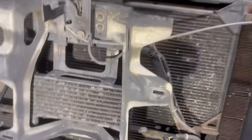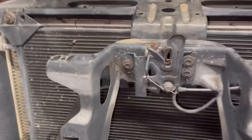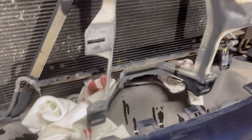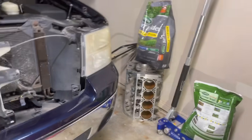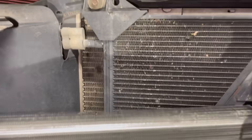We've got our old junky cooler off — making a mess, great. We've got our rags here, just some throwaway rags, all cleaning up. Now what we're going to do is sneak this bad boy in there.